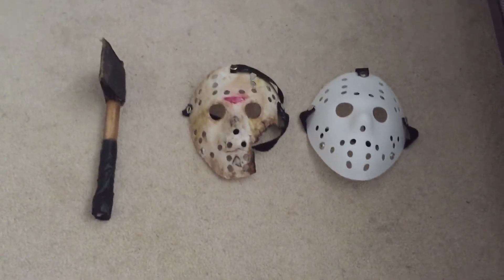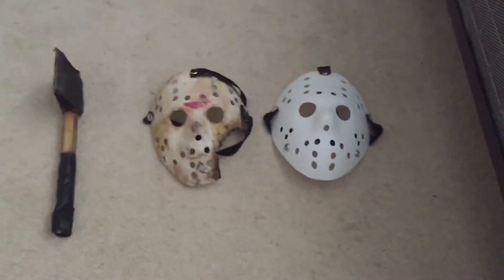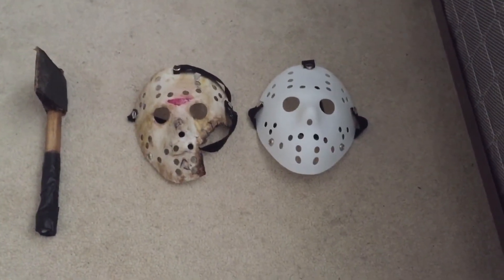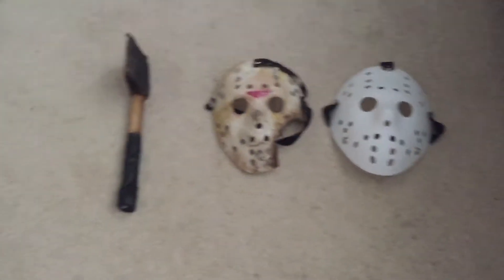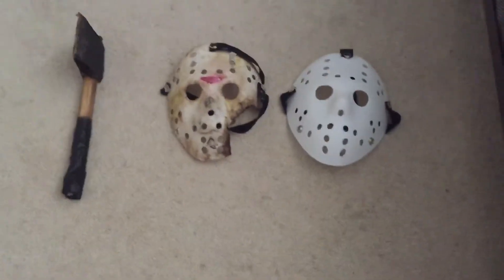Hey guys, hippie back here again with a new video. I'm gonna review my two Jason masks that I bought, one I painted, and an axe that I made.